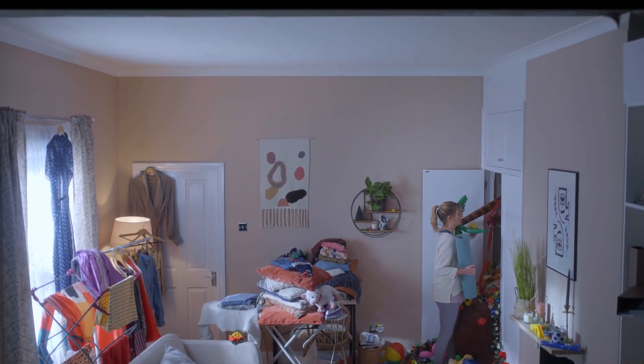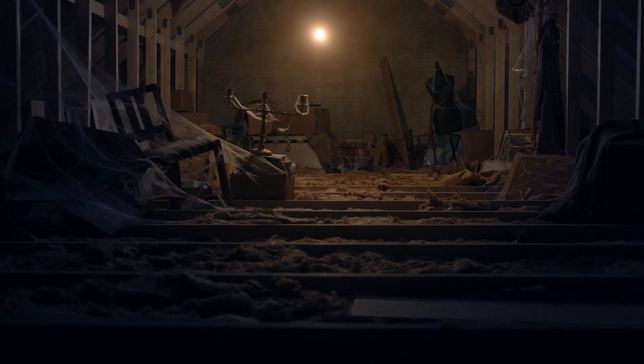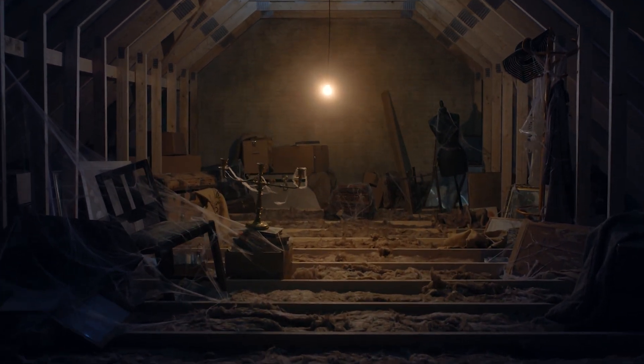Clutter getting on top of you? If you want a bright, safe and easy to access loft, LoftZone it.